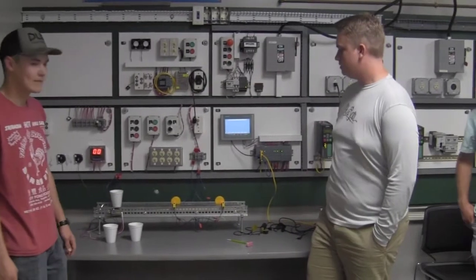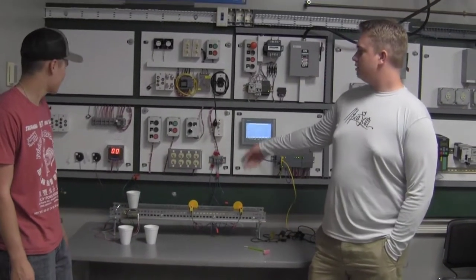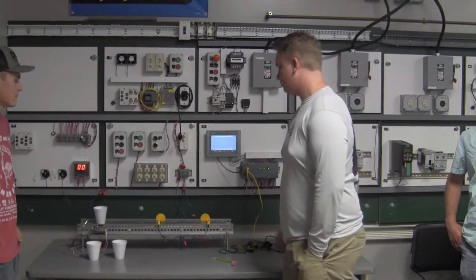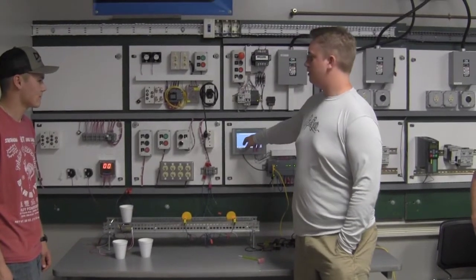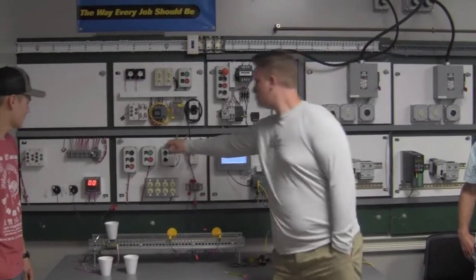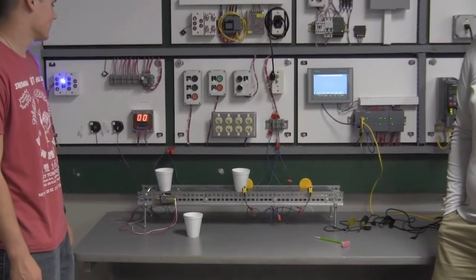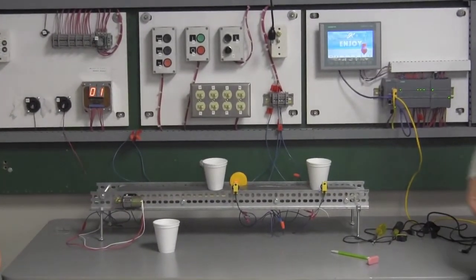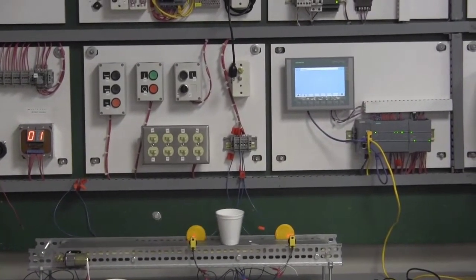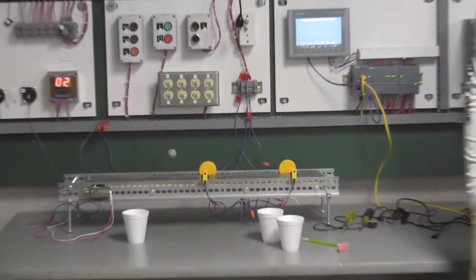How the PLC does everything is that once the cup hits this motion sensor, it activates a blue light and a fan, and after 5 seconds it will continue on the conveyor belt, which will hit this sensor and then have a print on the screen and also activate the ohm counter. It automatically shuts off after 2 seconds.